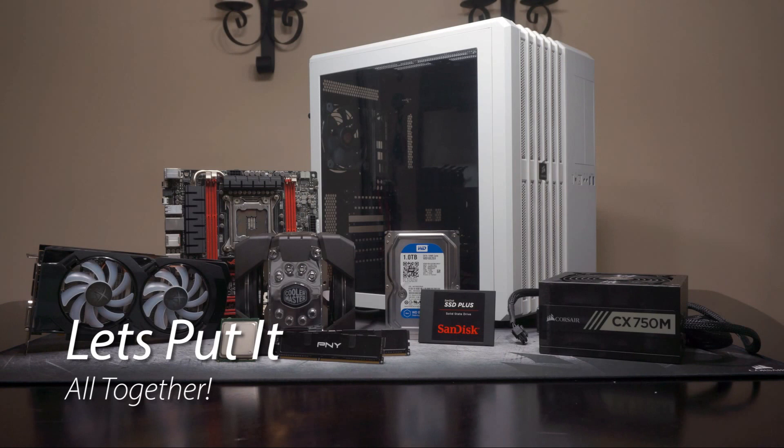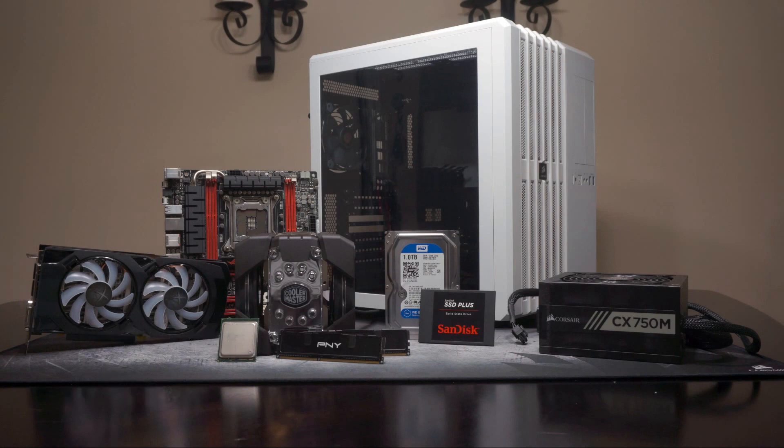Now that we've got all that out of the way, let's put everything together to see how it all comes together for the ultimate gaming and rendering machine — on a budget, that is.